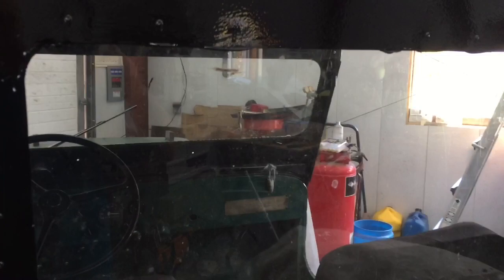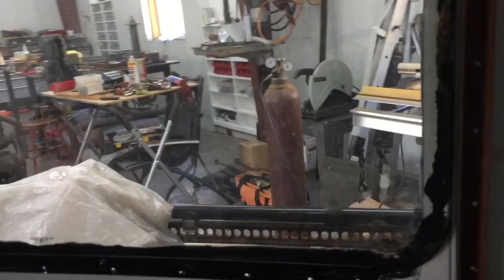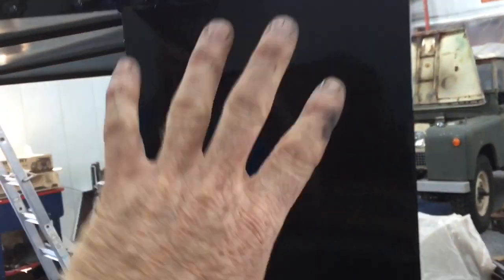Here's the back window — I painted it black from the inside. It's a real piece of glass out of an old top I had laying around. I made some little channels to hold it in, then used windshield sealant all the way around and stuck it in, pop riveted in place.